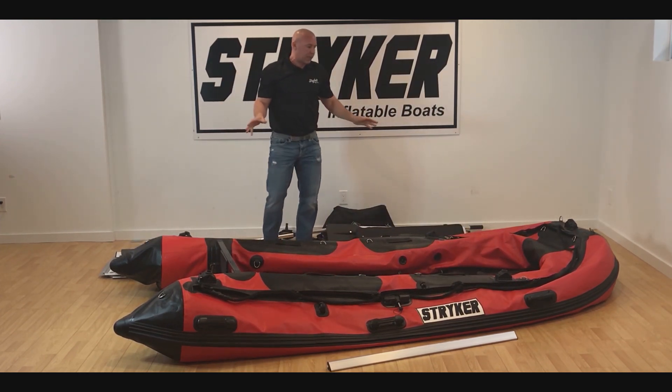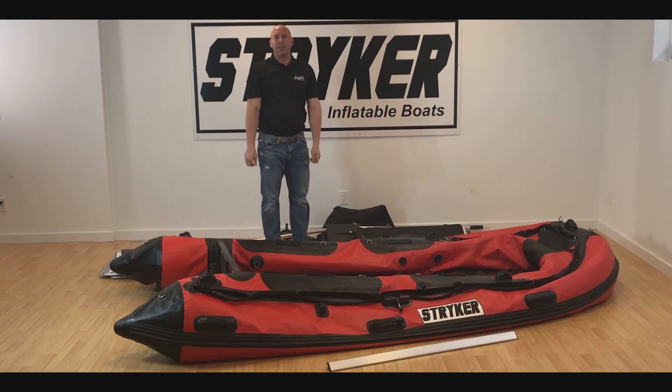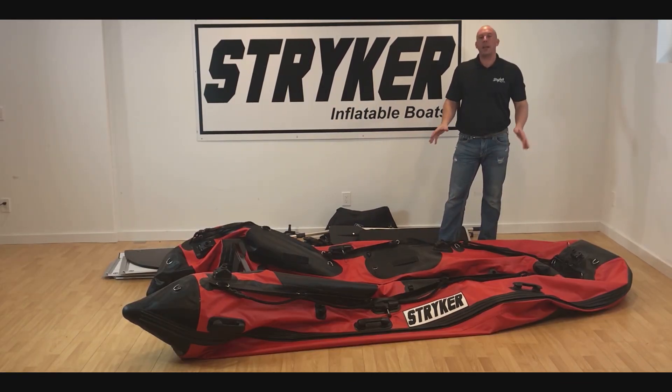Now we have all of our accessories out of the boat and the boat is deflated. The next thing we want to do is take a couple of minutes and get the boat folded just right so that we can get it as small as possible when we put it in the bag.